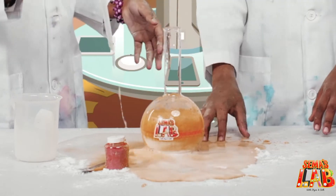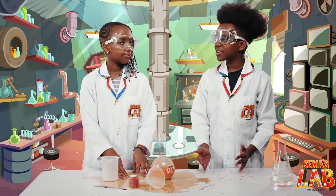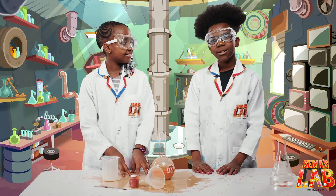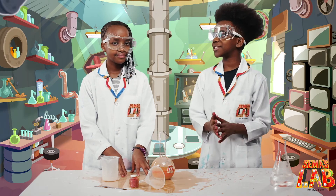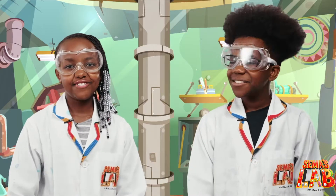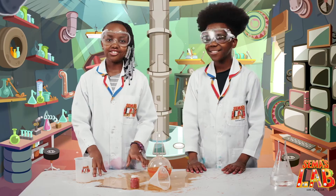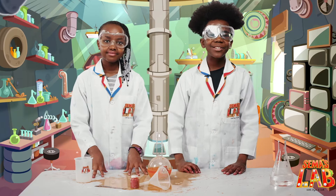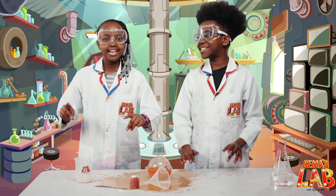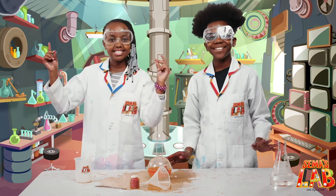It's exactly like a volcano! So Stacy, how does this work? The baking soda is the base while the vinegar is an acid. When they mix, they form a solution that breaks apart into carbon dioxide and water. This creates the fountain as the carbon dioxide escapes. This was really fun to make, and you should try it at home and tell us how it goes in the comments down below. Like and subscribe — we'll see you next time. This is Stacy, this is Seth, and this was Sema's Lab. See ya!